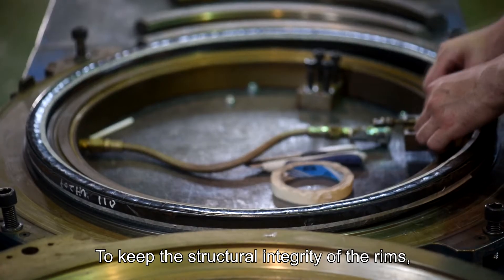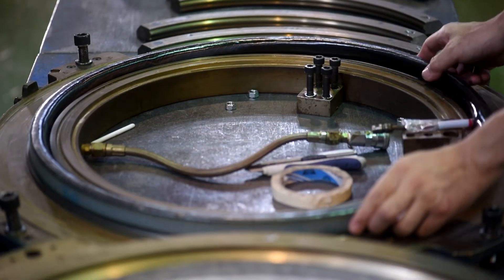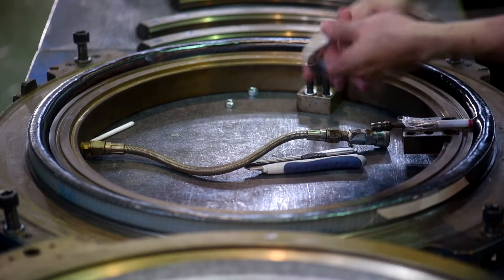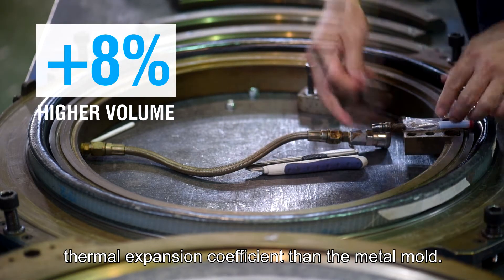To keep the structural integrity of the rims, we modify the braking section of the rim where temperature increases the most. Instead of using a metal mold to form the hook bead section, we use an elastic band mold that has an 8% higher volume thermal expansion coefficient than the metal mold.